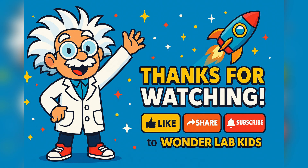Together, we'll keep learning, laughing, and launching into science — one experiment at a time. Until next time, keep your goggles on and your curiosity sky-high. Zoomy out.